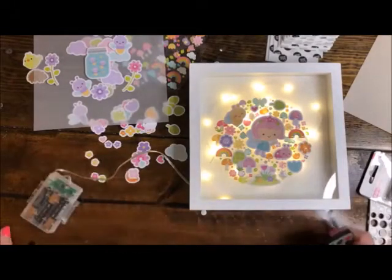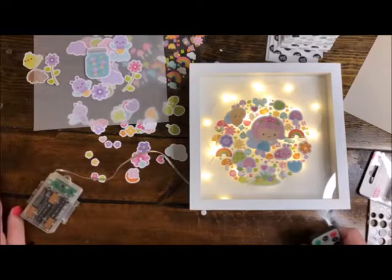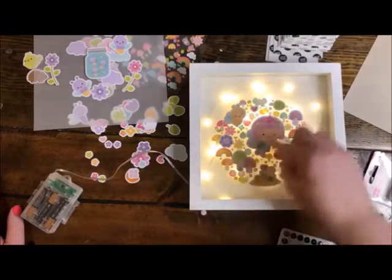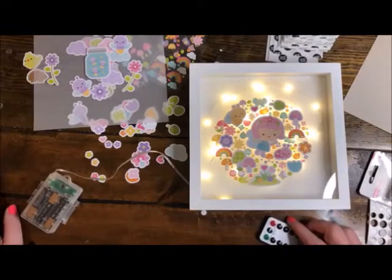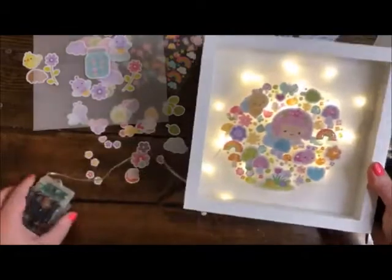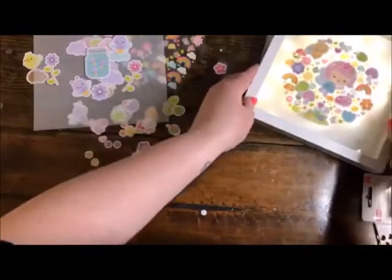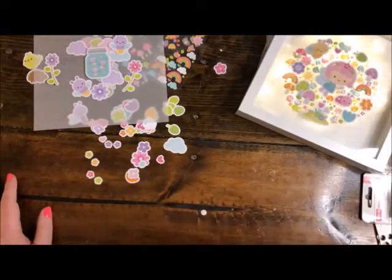You can really change up this idea — how much fun would it be to make for Halloween with little Halloween bits, or for the holidays? It would actually be really fun for wedding decor too, like for one of your table pieces, because you could do your initials spelled out in your little collage, or sequins, or whatever works for you. I'm going to set her right here so we can still see her while I get back to work. Let's try some of these different light modes — ooh, that one's fun!